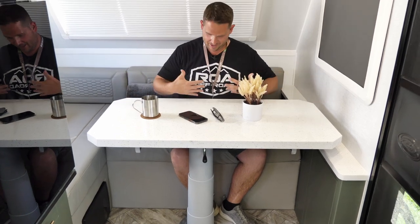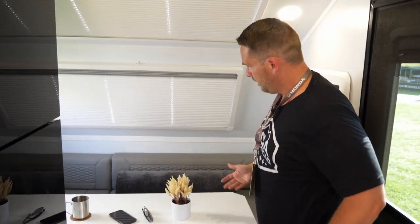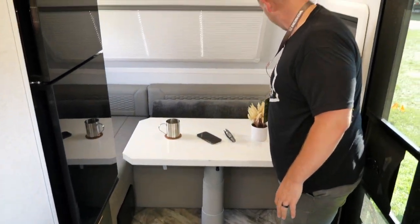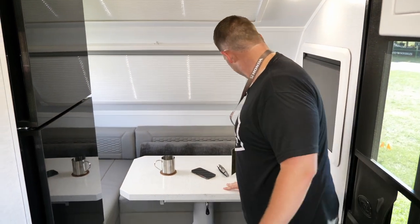Let me grab this little lever. If the table is too far away you can pull it towards you — look at that — and have it nice and snug. If you want it a little further away you can push it away. Or if you want to get in on this side of the table, you can grab it and pull it over here. Now I have plenty of room to get in and sit down.